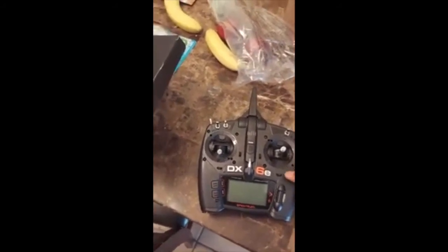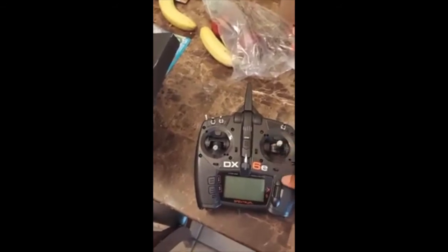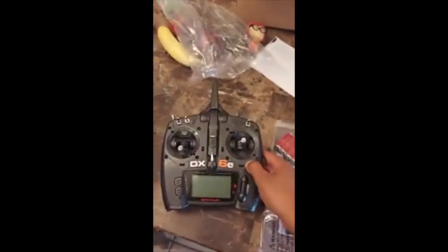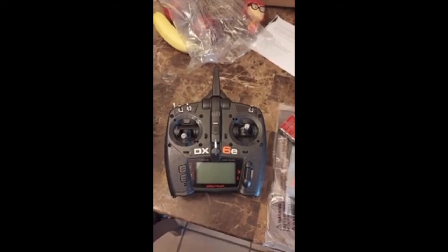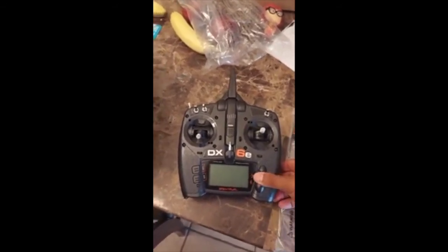As a kid I always wanted to get into the hobby but never really did. As an adult, you always want to have what you didn't have as a kid, and also get your children into the things you didn't have. So very cool.